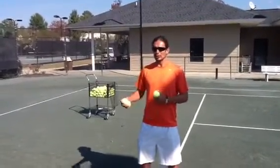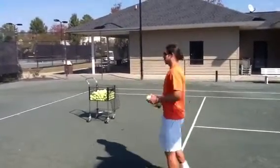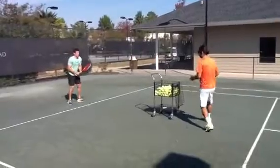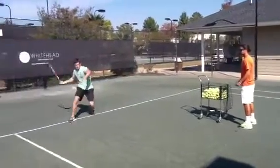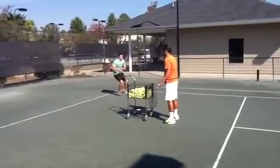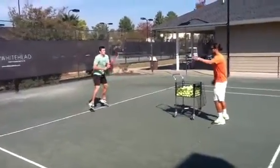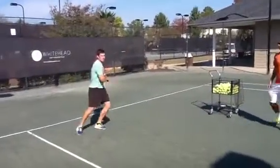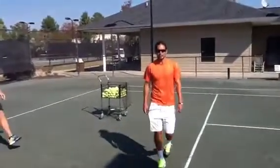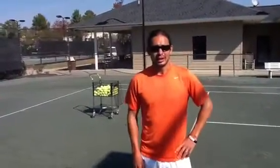In the next few balls, you're going to see Ed demonstrate what the split step allows you to do. Check this out. There it is. That's how the split step allows you to change directions. Come check us out at TopspinSC.com.